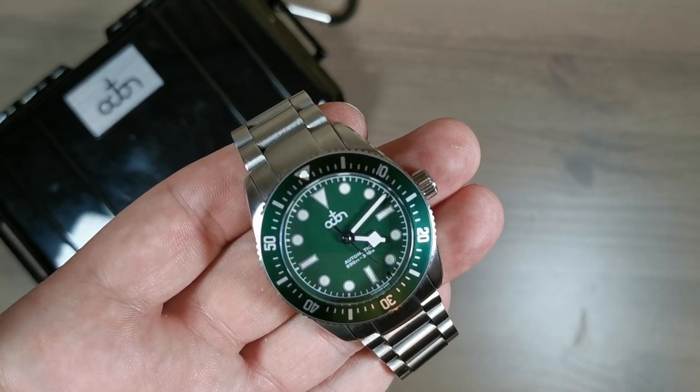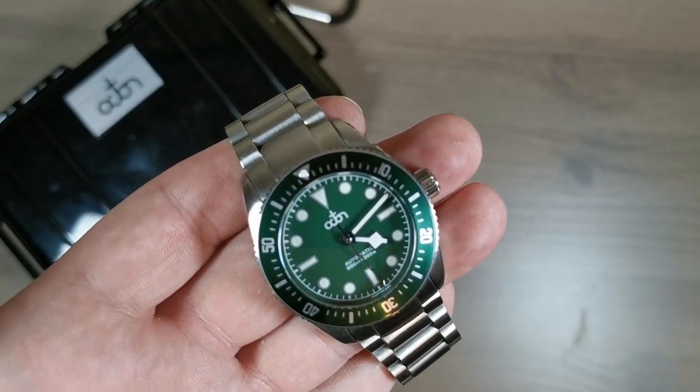I want to share with you three things I've learned from this watch. The first thing it taught me was I can actually pull off a 40 millimeter diver with an 8-inch wrist — I just didn't think I could. I kind of skipped over anything that remotely resembled less than 42 millimeters. The second thing I learned was I'm not really a green dial guy. I like blue. I like black. I like white. I love green straps, but for some reason I'm just not into this green dial. It's beautiful — don't get me wrong, gorgeous forest green — but it's not for me.